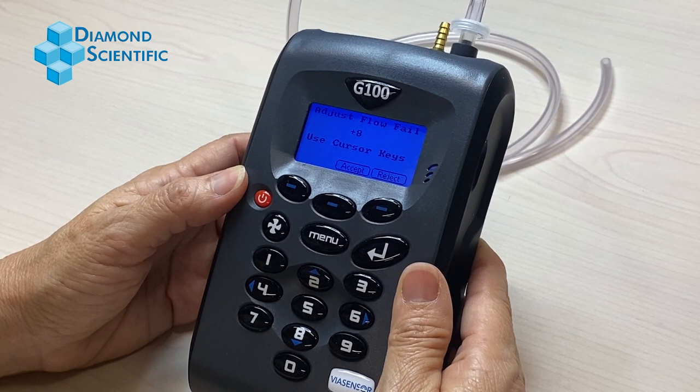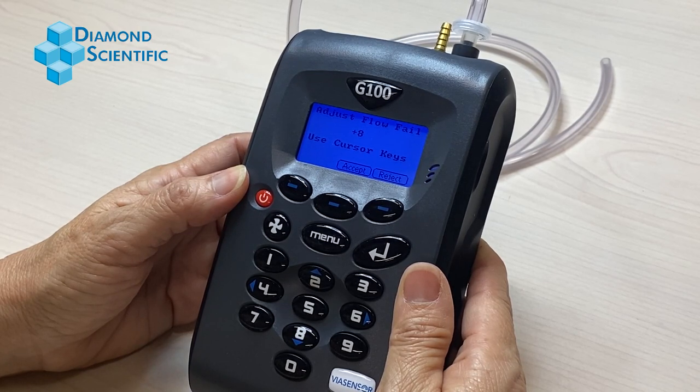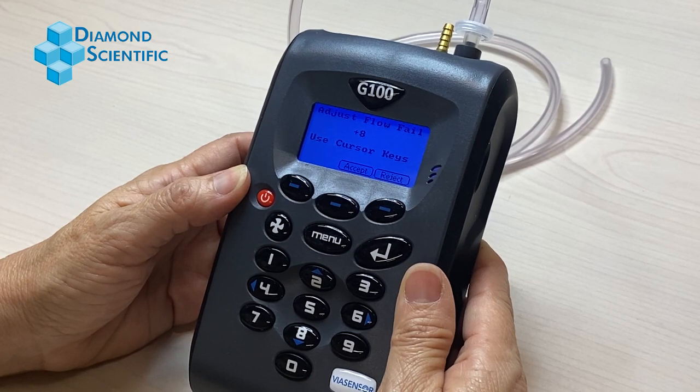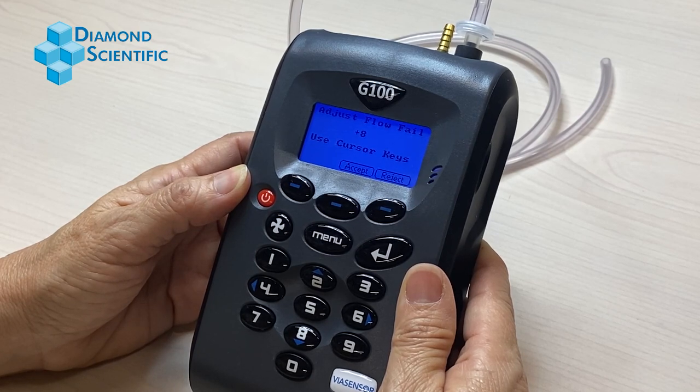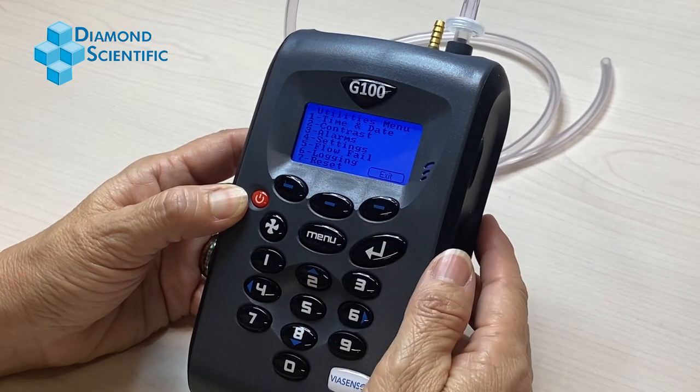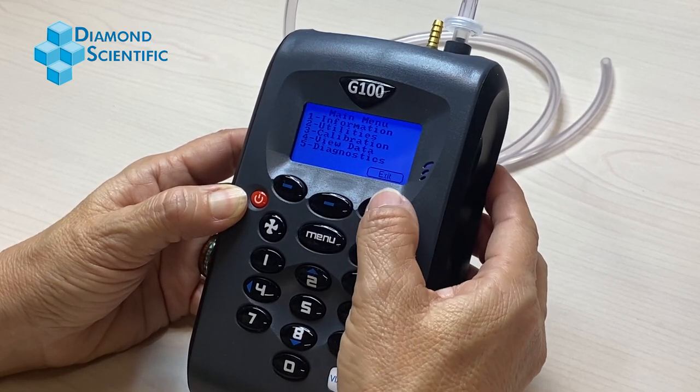For a flow fail event, adjust one or two points higher at a time. The adjustment setting ranges from negative 16 at a minimum to a positive 16 maximum. Press the accept key.